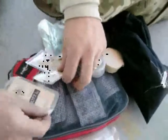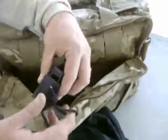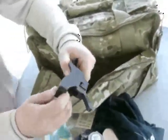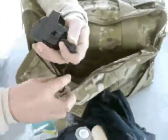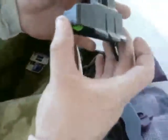Another pair of Surefire ear pro. Another thing from a Pat Rogers class. I've got a Lula loader for an AK — I don't shoot AKs a whole lot but I do shoot them on occasion. And I also have a Lula loader for an AR-15 mag.